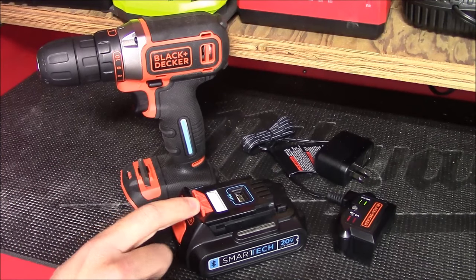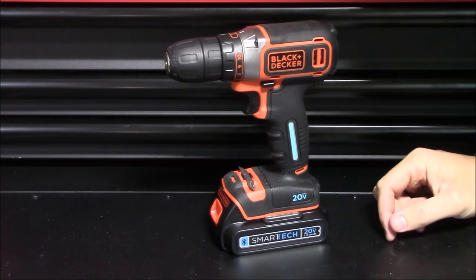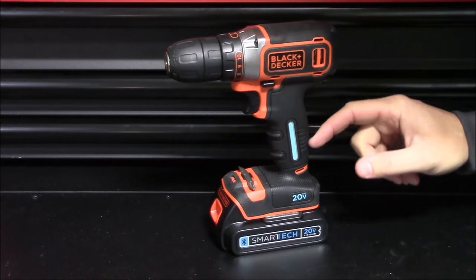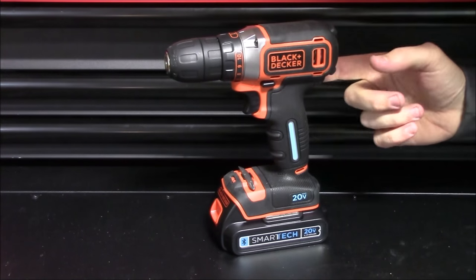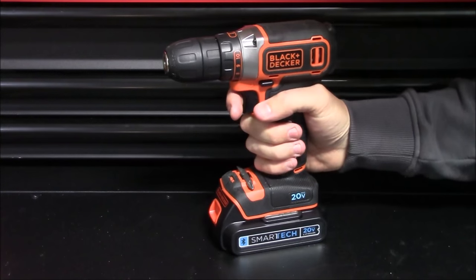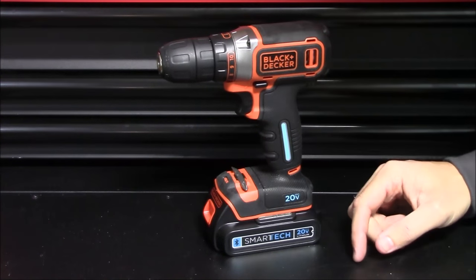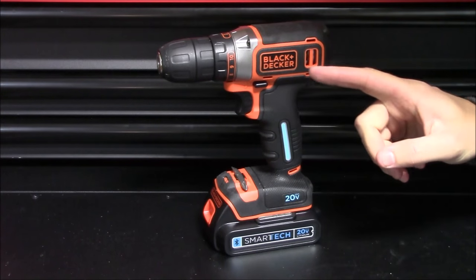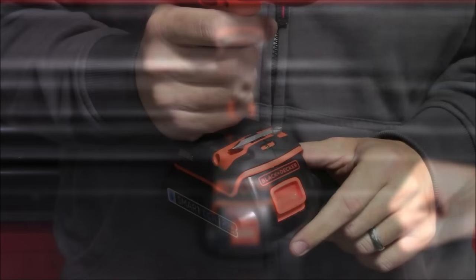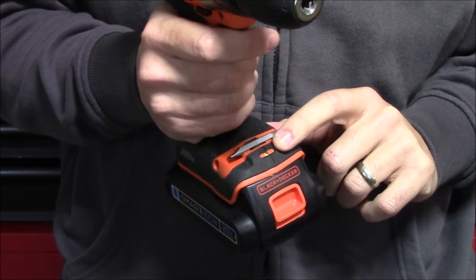If you pick up one of the kits, what's included is the drill, a removable double-sided bit, a 1.5 amp-hour Smart Tech battery, and a compact battery charger. The dark orange portion of the drill is a very hard plastic, and the black portion extending around the grip, the side bumpers, and around the top of the housing is made out of a softer rubber over-mold. It's very lightweight, coming in with the battery pack at only two pounds nine and a half ounces.